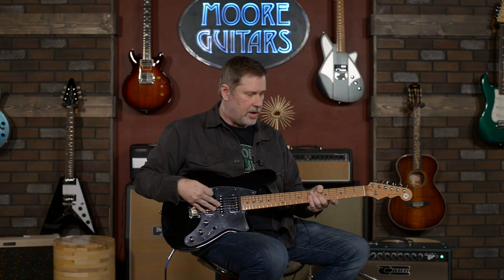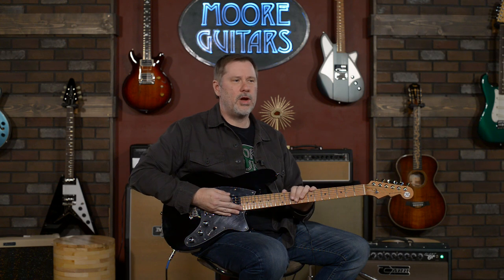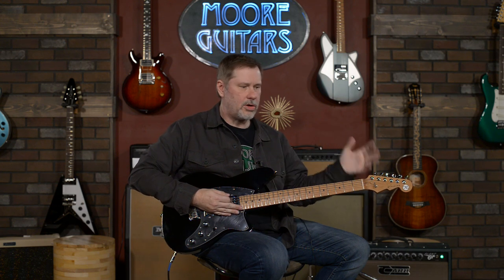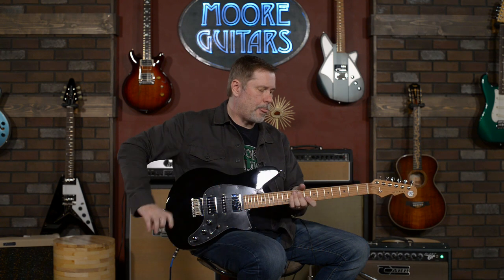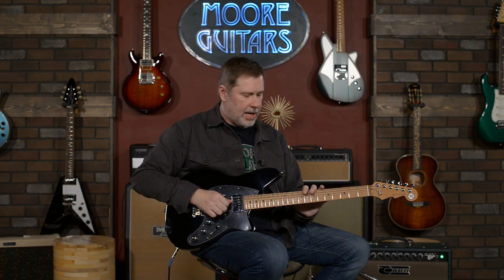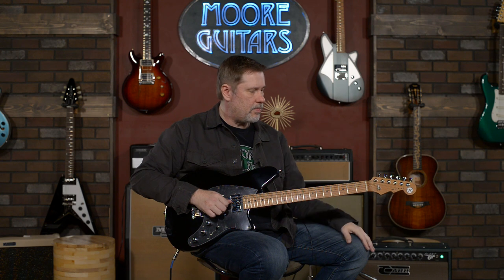And that's what we have here. I am a little bit new to Reverend guitars — I've never owned one. Most of the guitars I talk about, I've owned a version of, but the Reverends are a little bit different for me. So this has been an enlightening moment. The playability is incredible and the tones — I'm kind of blown away.